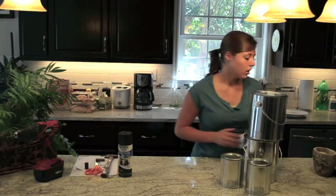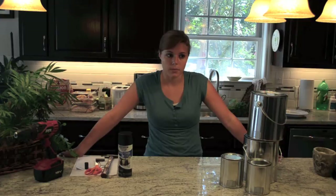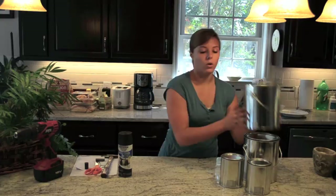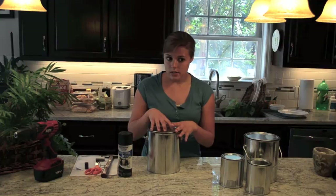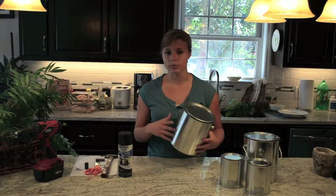You can make a pinhole camera out of basically anything. I've seen people make one out of an Altoids can all the way up to a VW bus. Anything that you can think of that has an empty space inside of it can be a pinhole. My favorite pinhole camera to use though is a paint can because you have a big empty space on the inside, light is completely sealed, there's no light leakage that you have to worry about. It's really easy, a lot of fun to use, very portable and also durable.